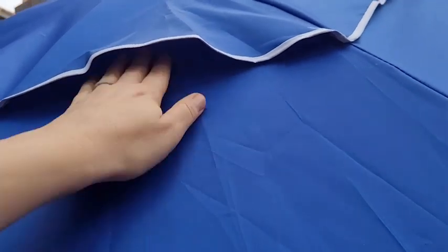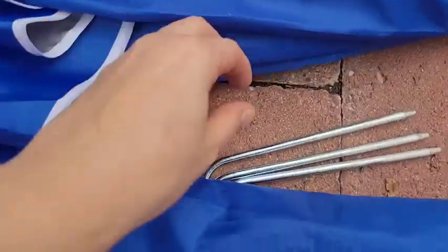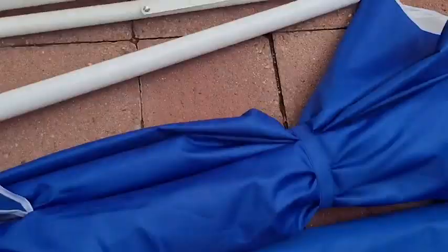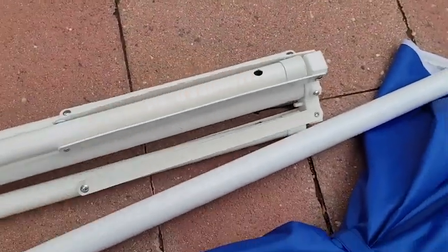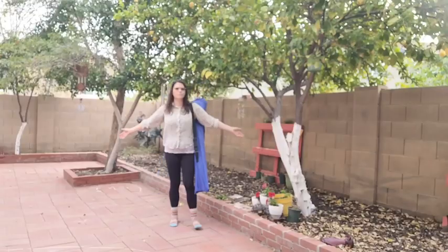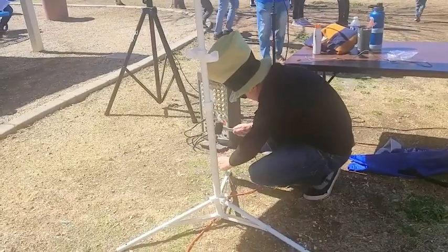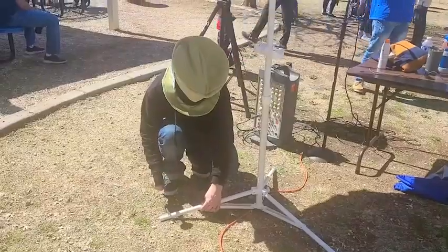I also like that because it separates into three pieces, it's easier to put in this carry case, which is very nice. Whether you're going to the park, the beach, setting up a stand to sell something, or play music, it can go just about anywhere. It works on cement, brick, grass, and sand — it is so versatile.